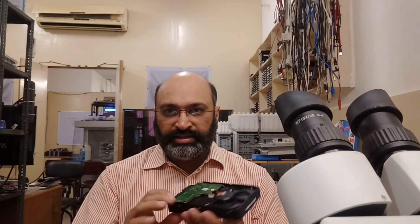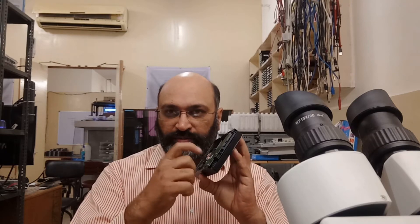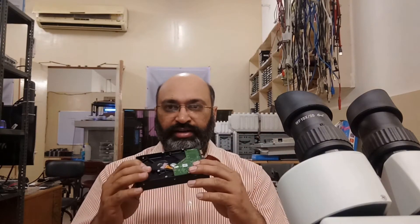So I opened up the PCB and inspected the area where all the head signals pass through the flex PCB cable to the head pre-amplifier chip and to the heads. I found that two of the pins had been broken on that connector. This video is about rebuilding those two connectors to restore electrical connection between the broken pins and the PCB.